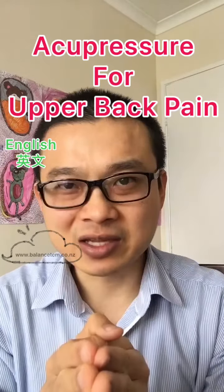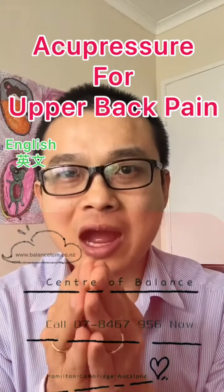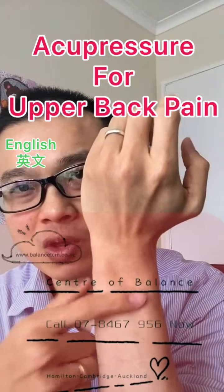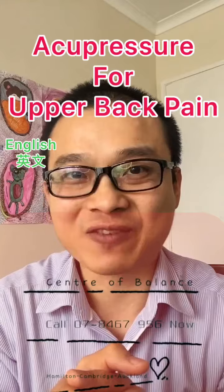Chinese medicine and acupuncture are very good for upper back pain. It may help you if you couldn't get rid of the pain using those points. Call us on 07-846-7956. See you next time.